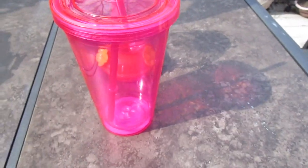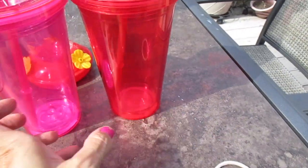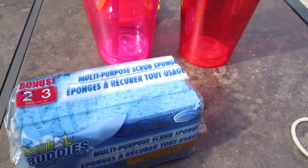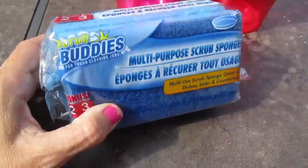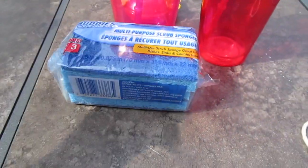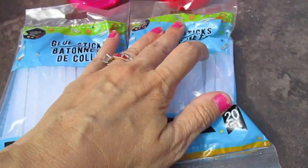A new hot pink tumbler cup with the straw for my daughter, and then I picked up a red one for my son, so they got one each. They had a whole line again — they took over the Easter display with cleaning stuff. I got three of the Scrubbing Buddies sponges and two packs of glue sticks — you get 20 per pack. I do have a lot of DIY projects.